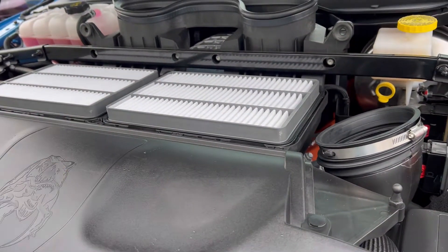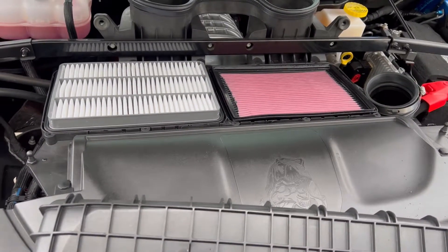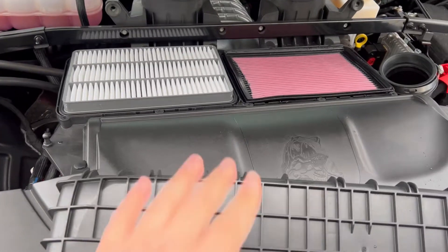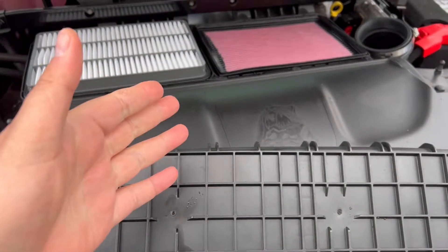As you can see, you have the two stock filters there, so we're just going to swap them out. Here's the comparison — it's a lot lower profile, and it is oiled. Basically it's from K&N filters, so if you're pretty much familiar with that.